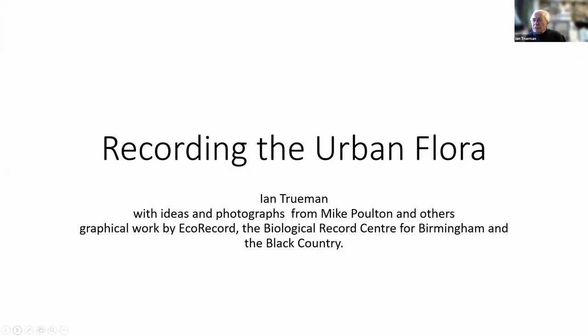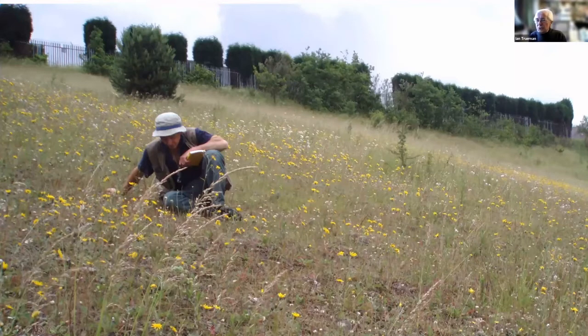This is mainly about recording the urban flora of Birmingham and the Black Country. I've included the Biological Records Centre for Birmingham and Black Country on the first slide, because they crunched our data for us and produced the maps — an awful lot of the clever stuff was done by them. All we had to do was go out in the field and record. Recording in urban areas is just as much of a joy as recording in the countryside, in my opinion. Having recorded practically every year since 1975, I still love it.